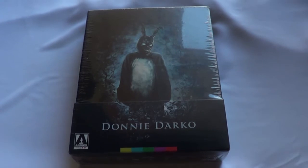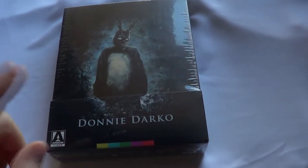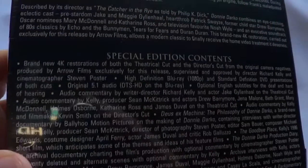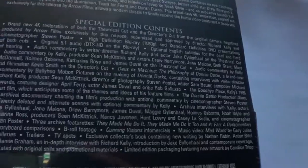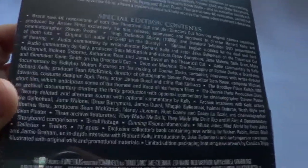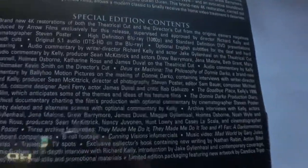Hey everyone, Cory from CoryReviews back here with another Blu-ray unboxing. This time it's for the Arrow Video release of Donnie Darko. It does have a 4K restoration, and I'll go ahead and show you the back here with all the special features. It comes with pretty much everything that was on the special edition DVD, including the director production diaries, which is pretty cool.